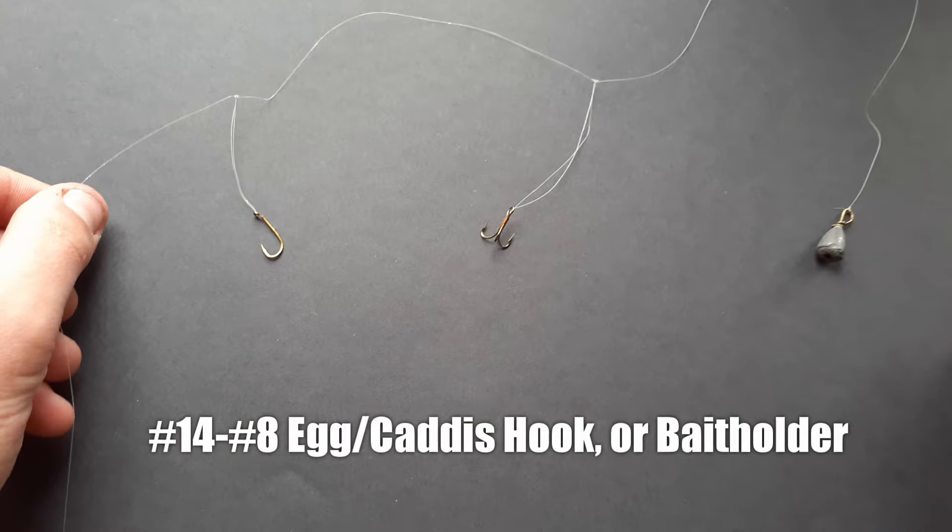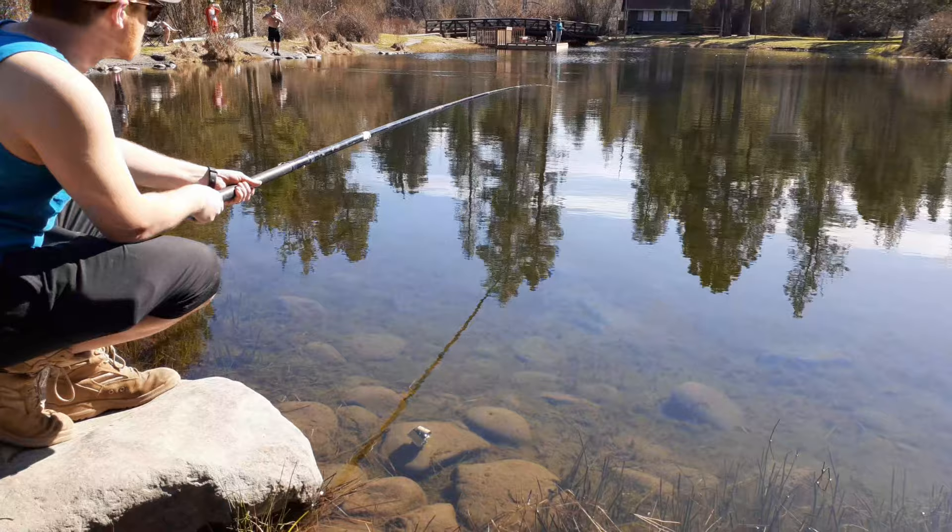Number three: hook. Usually a number fourteen to number eight egg caddis hook or bait holder. If the fish are wary or you're not getting hookups, switch to a smaller hook.